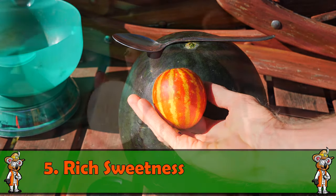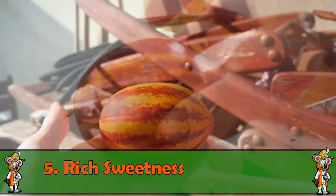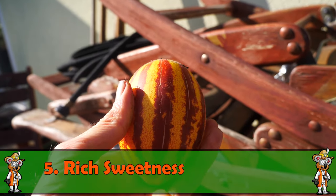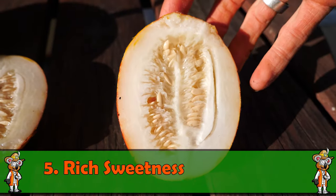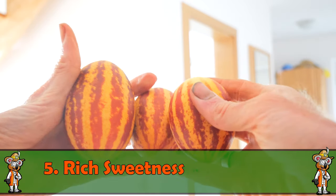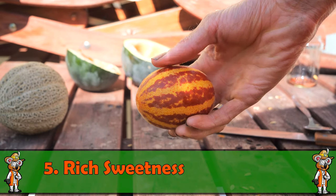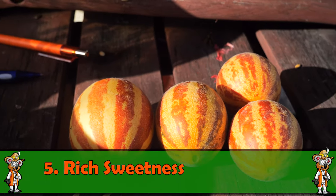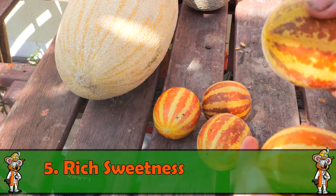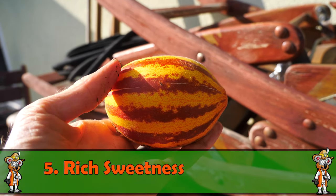Weiter geht's mit kleinen Honigmelonen – da habe ich mir dieses Jahr meinen Spaß erlaubt. Das hier ist die Rich Sweetness, eine Taschen- oder Handmelone, die man sich einfach so zum Zwischendurch isst. Das ist eine Sorte aus der Sowjetunion, recht frühreif und bringt massig Früchte – ich hatte nur zwei Pflanzen und gefühlt 30 Früchte. An einem Trieb sechs bis sieben Früchte. Außen rot mit gelbem Streifen, innen weißlich und sehr süß.